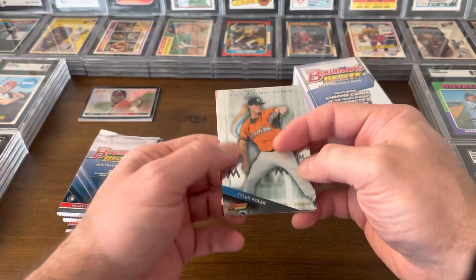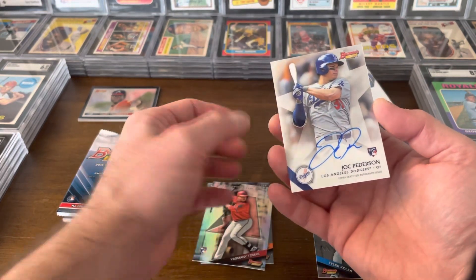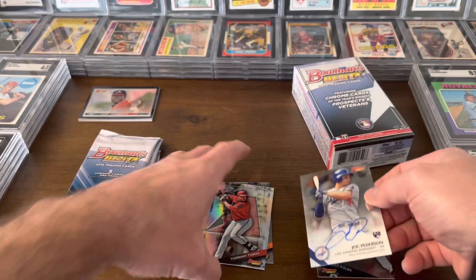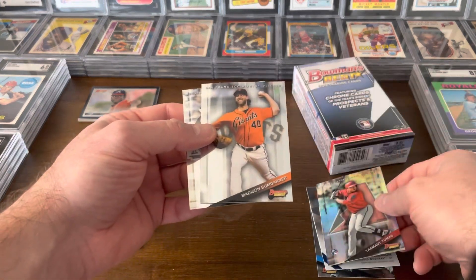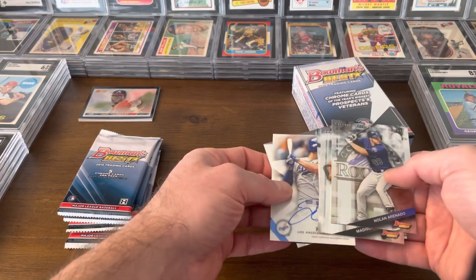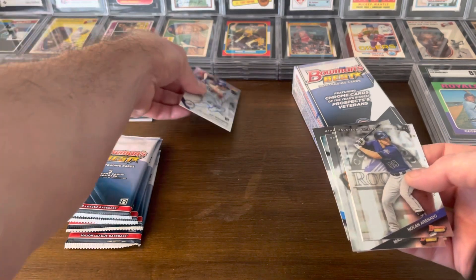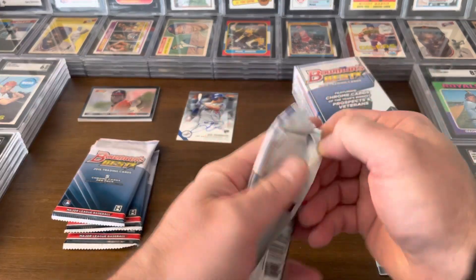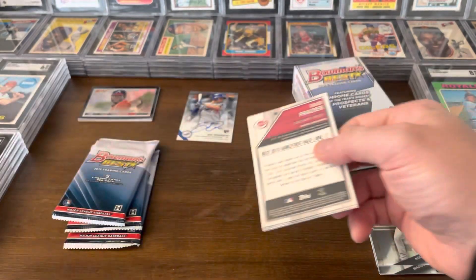This is more what I was expecting these packs to look like. Oh, look at this — there is a Jock Peterson auto! Very nice. I like that. Nice card. It's a good start to the box. Yosemite Tomas, Madison Bumgarner, Nolan Arenado. There's my Jock Peterson. Let's keep going — it's a good start, I'll certainly take it.